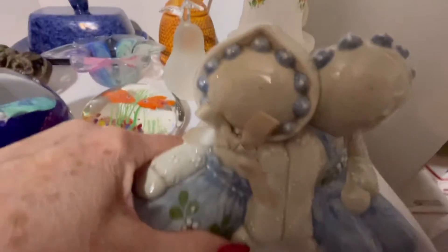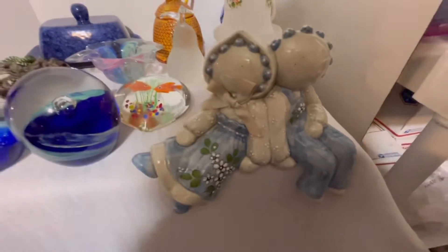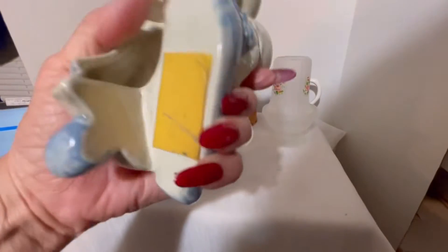The tape is right there — I imagine somebody put tape on it so when they set it down on the shelf it would stick, since they were afraid it was going to fall off. No cracks, no chips.